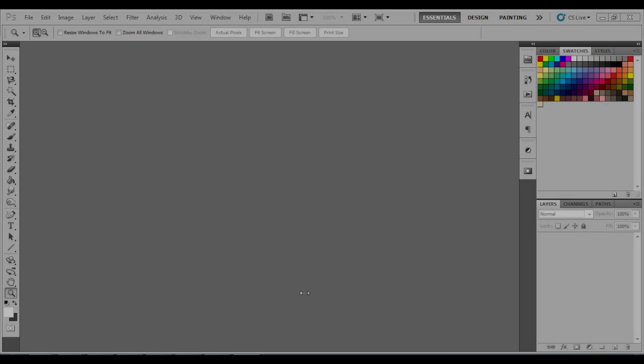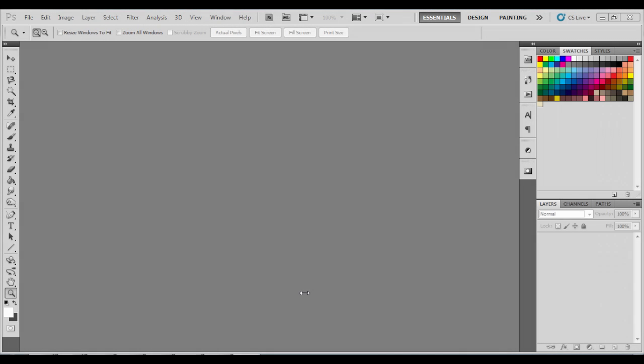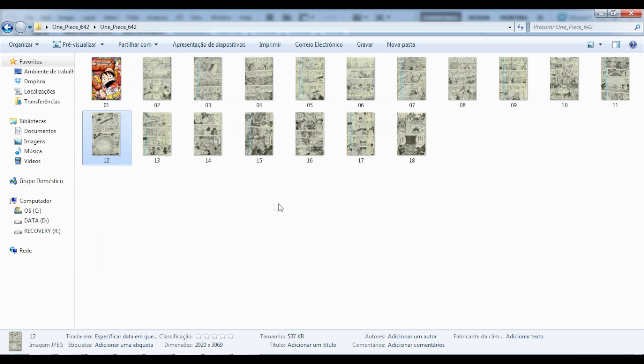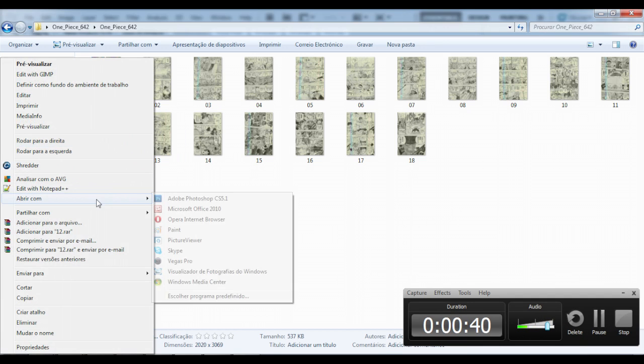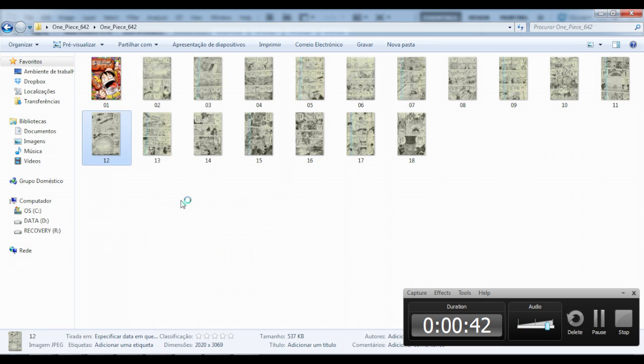Hello guys, Jaime here for another manga cleaning tutorial video. Today I'm going to teach you how to clean tanky raws — those high quality raw scans that you can get from a raw manga site. I'm gonna put the link below. I'm kinda sick today so sorry for my voice. I'm using page 12 from One Piece chapter 642, so if you haven't read it, be careful so you don't get spoiled.